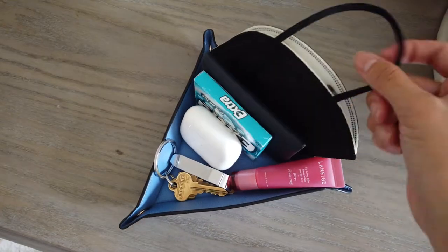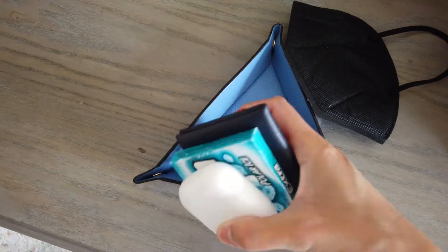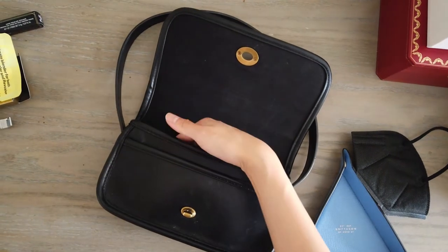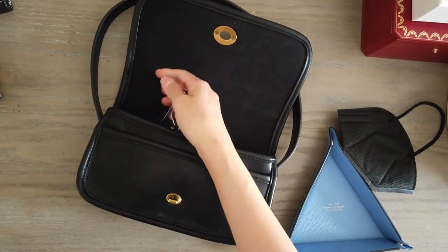I'm a pretty minimalist kind of person. It might not seem that way with all the haul videos that I do, but I really don't buy or carry that much. When I leave the house I'm usually just carrying keys, wallet, chapstick, my phone, and headphones. Especially in the winter when I'm wearing a giant bulky parka, I usually don't even carry a handbag, so I wanted a wallet that I could fit easily into a pocket.